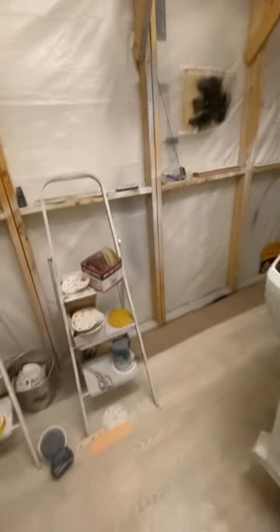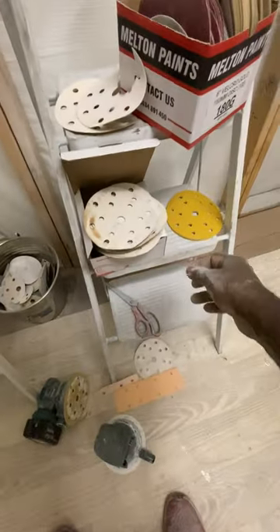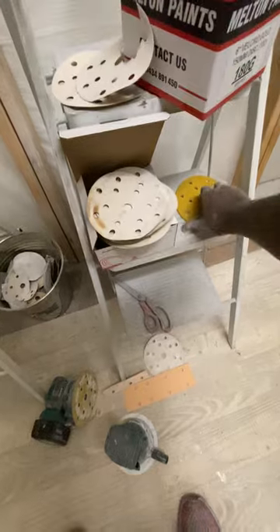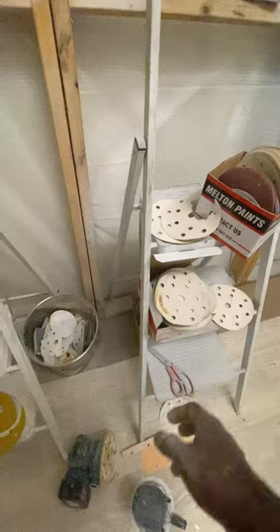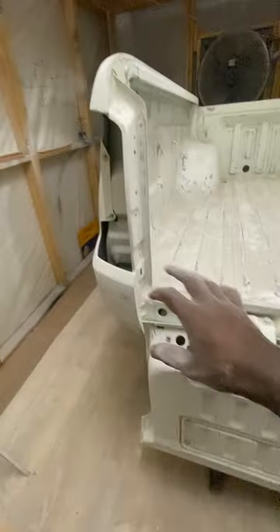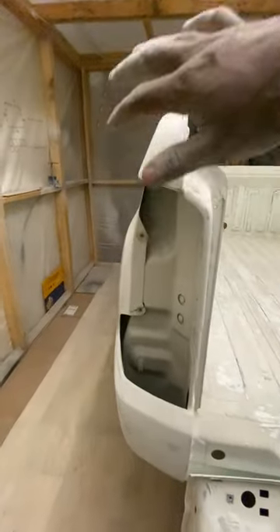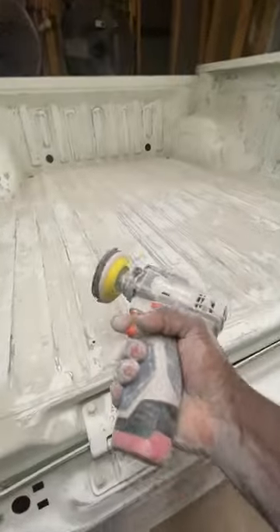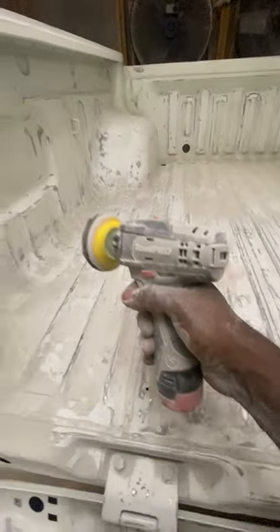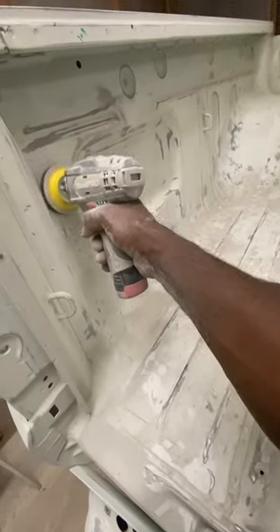To do that — I think the first video shows — I used these tools with 400 and 320 grit on the outside, but on the inside I used 180 with this super cheap hand sander, and it worked quite well getting into the corners.